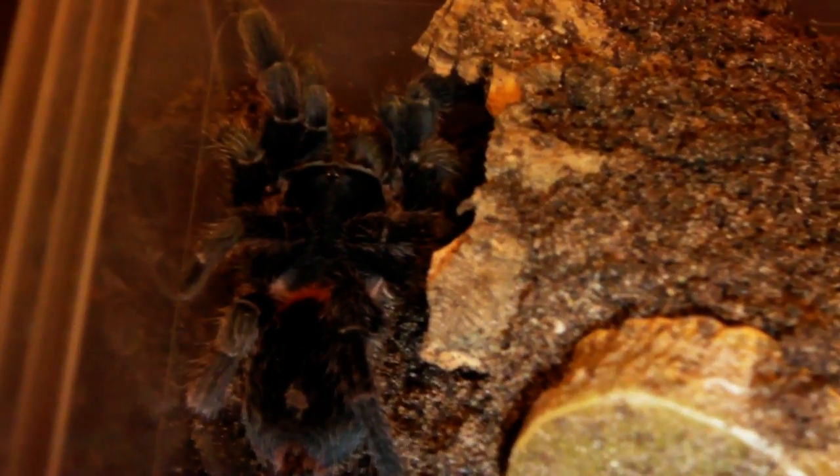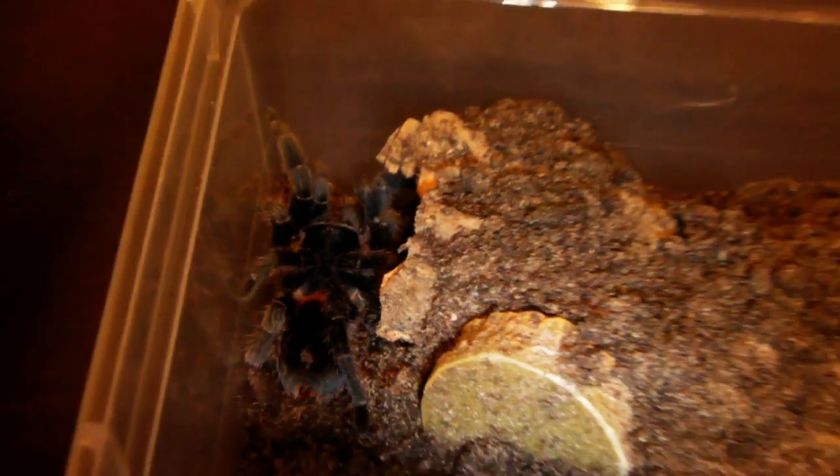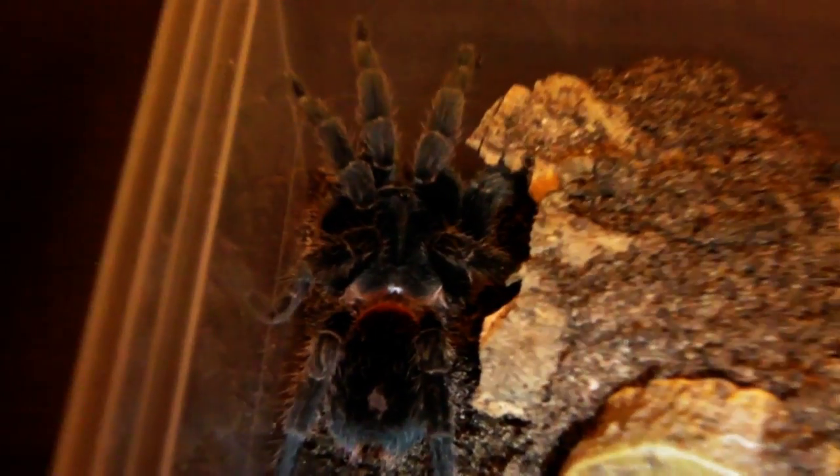Yep, she got it! She's got a pretty basic enclosure with a cork bark hide that she has decided to bury, as well as her water dish. But she seems pretty happy in there and has settled down nicely.